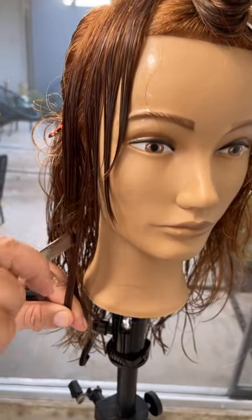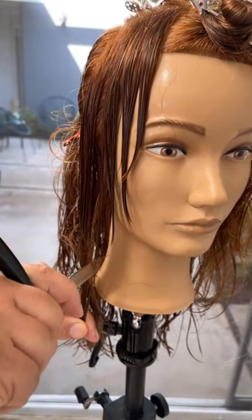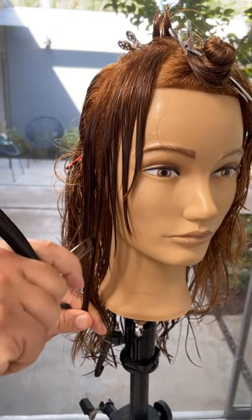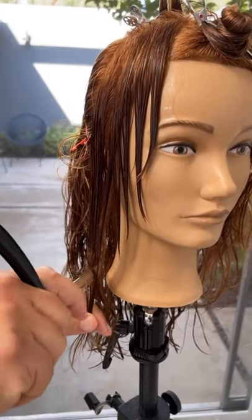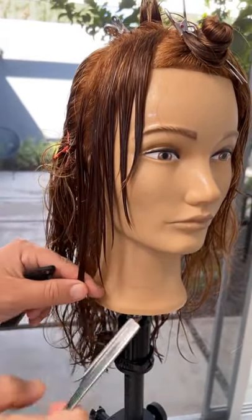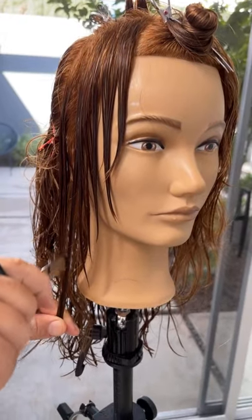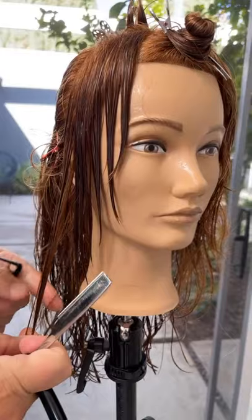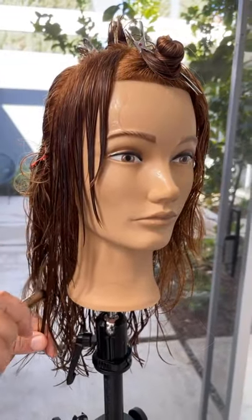I'm working on the Nadine mannequin today, which is a beautiful, luscious long head of thick hair that comes in a pre-layered shape already. It can be great for styling, coloring, permanent waving, but also great for cutting — though it doesn't have to be cut if you want to keep it long. It already has some pre-layering in it. It's awesome.